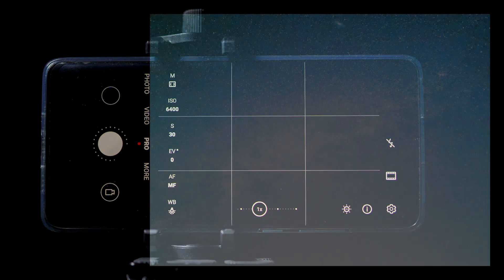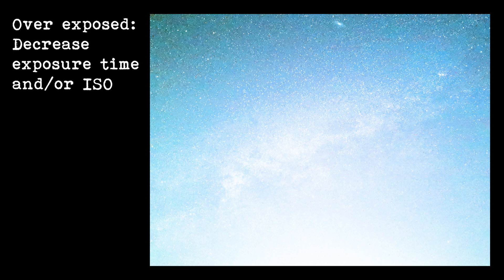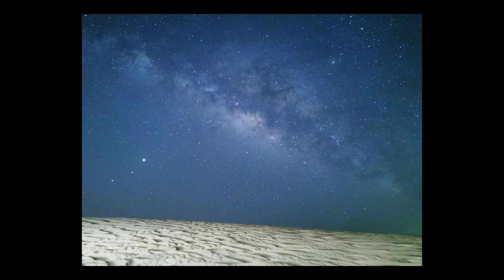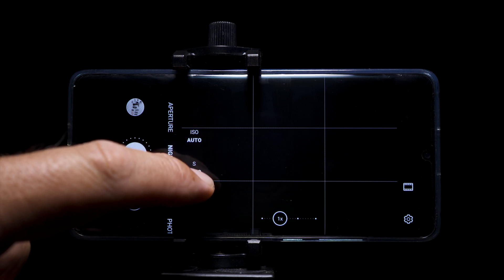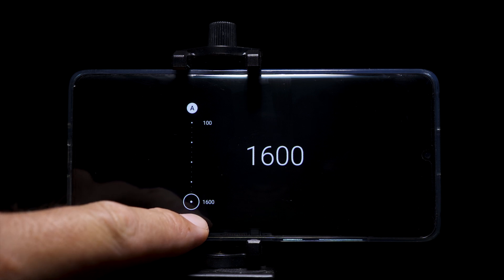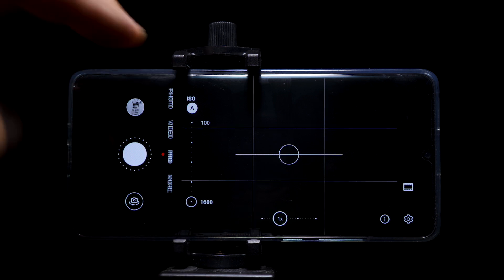Once you have your focus where you want it, take a shot. If the shot is overexposed, raise your shutter speed or reduce your ISO. If it's underexposed, raise your ISO. With these settings you should get a good exposure of the stars. I'll normally change my shutter speed between 15 and 30 seconds and the ISO between 1600 and 6400. With the P30 Pro, the night mode only allows you to take the ISO up to 1600, which is very limiting, so pro mode is definitely the best one to use.